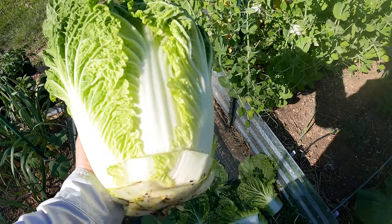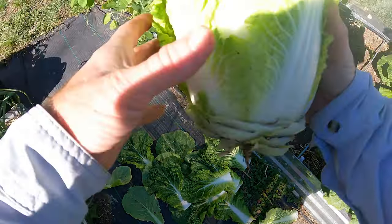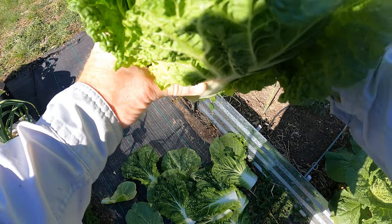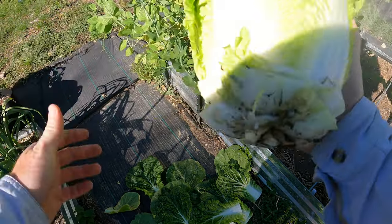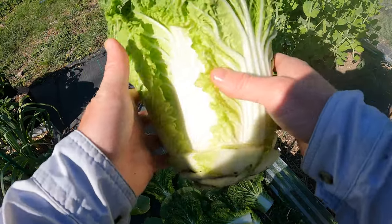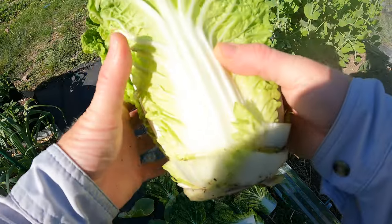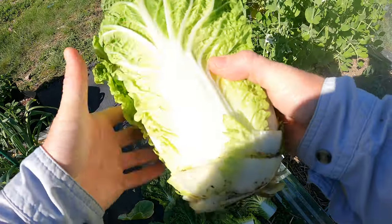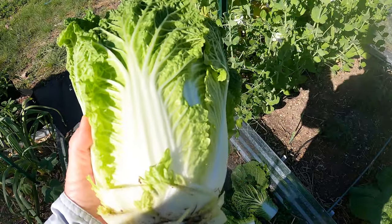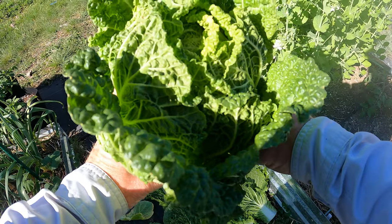I'm very excited about that. All that is going to go to the chickens and I'm left with — I mean, this thing's solid. It's heavy, probably weighs about three to four pounds. So hopefully there's not a whole lot of pest damage in between those. Now I'm going to go clean this and chop it up and we're going to have a nice Asian coleslaw.